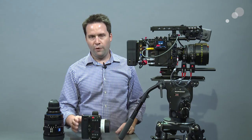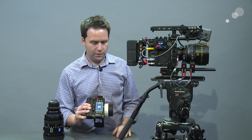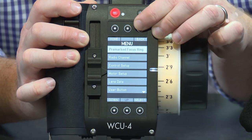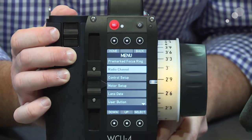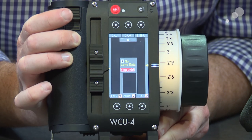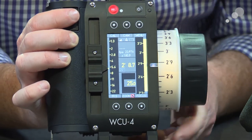Note it's set to channel 4. Coming over to my WCU-4, we'll do the same thing — just match that channel. Right now it's set to 3, so I'm going to go into the menu, go to Radio, Control, and set it to 4. Just like that, give it a couple of seconds and it will connect, and you'll see the full bar is there. We're connected, we're talking, it's working.